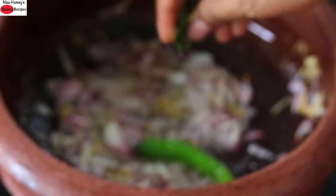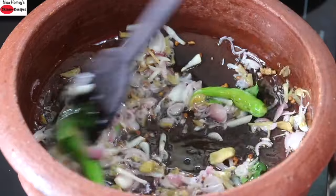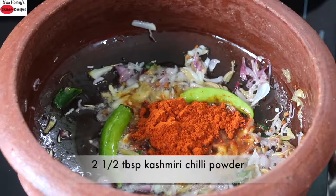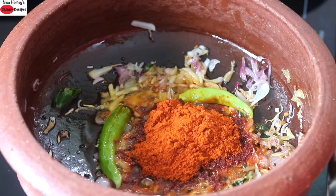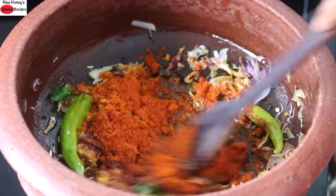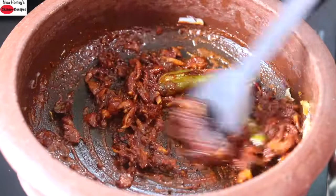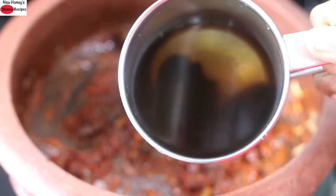Now the shallots have started to turn transparent. At this stage I'm adding in the next important ingredient — Kashmiri chili powder. I'm adding in two and a half tablespoons of Kashmiri chili powder. Kashmiri chili powder has very less heat but gives a nice vibrant red color to the dish. If you're using ordinary chili powder, reduce the quantity by half. I'm also adding one-quarter teaspoon of turmeric powder and roasting the chili powder on low flame for about a minute until the raw flavor has diminished. The main ingredient that gives this fish curry its red color is the chili powder.